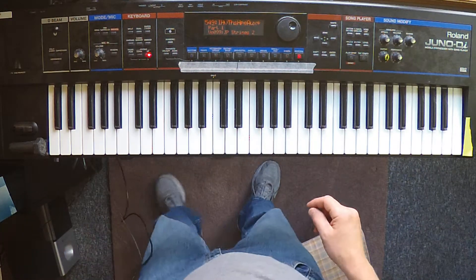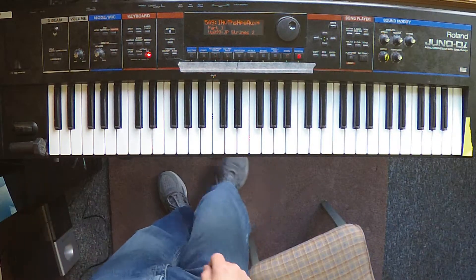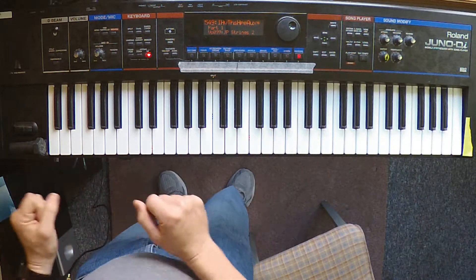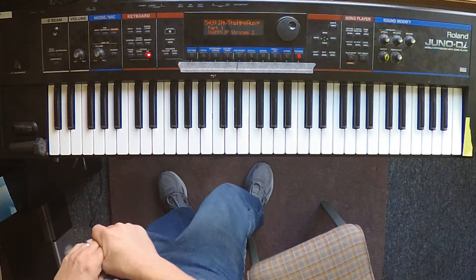Everything else is decoupled from the pedal. Just know that when you have that in and you have your foot on the pedal, if you pull it off because you're doing something else, you'll release that non-key-weight element and you don't want to.